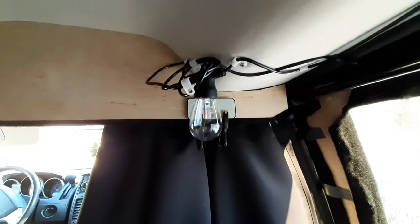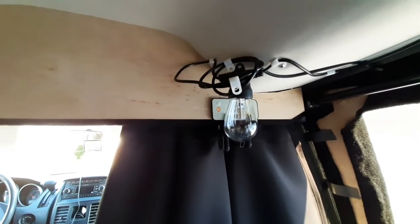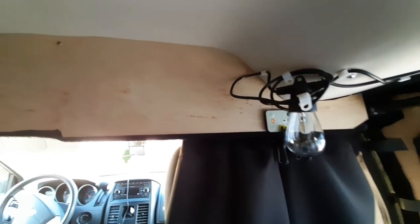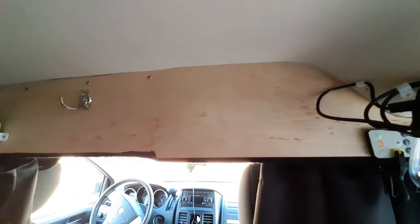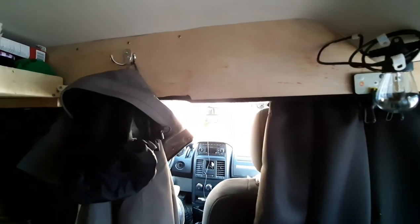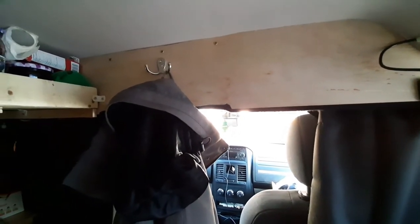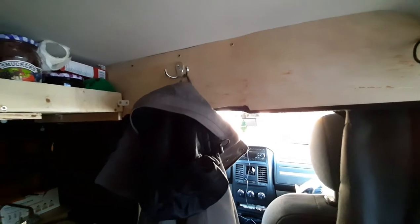In addition to these lights — I don't know if I posted a video when I installed them — I also added one of these things here, a hook for my coat and jacket. So now I can do this kind of thing, and if you've been on this channel before you may notice this thing up here.